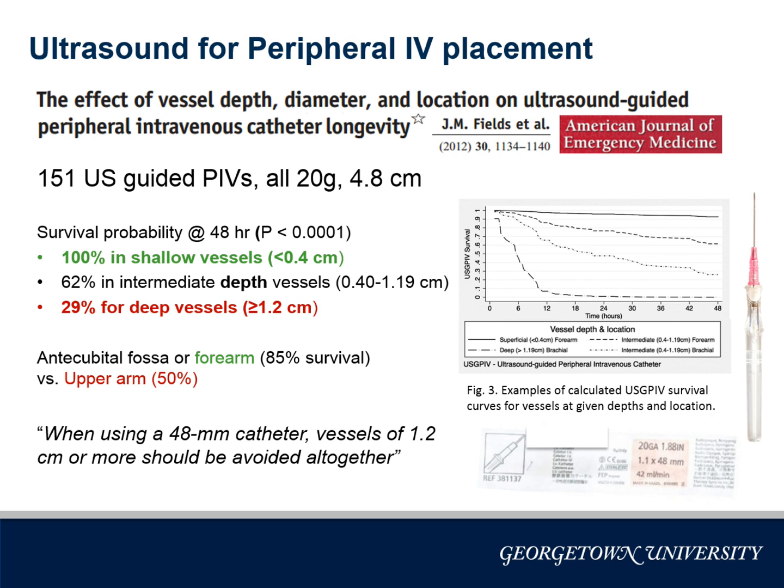The vein you target has implications on longevity. In this study, it was clear deeper vessels did not last as long — when a vein is deeper, less of the catheter is actually in the vein. You should also avoid the upper arm, just as in a PICC line, in patients with advanced chronic kidney disease to salvage those deep vessels. And if you ever tried to cannulate in the upper arm and fail, it may actually make distal placement more difficult.